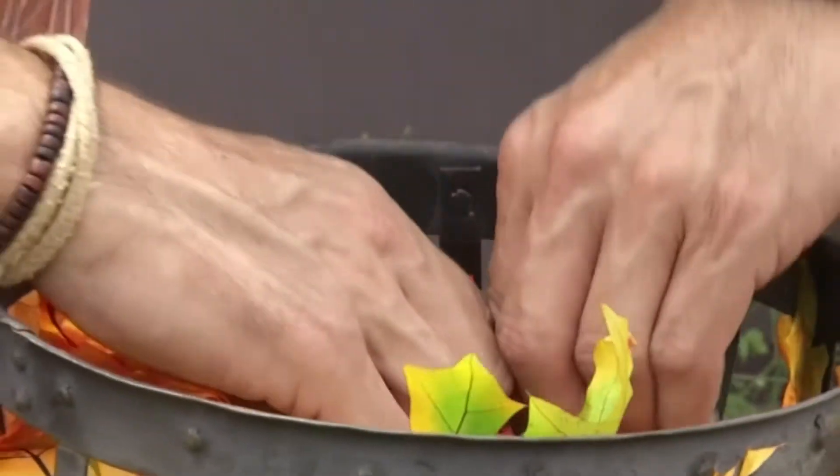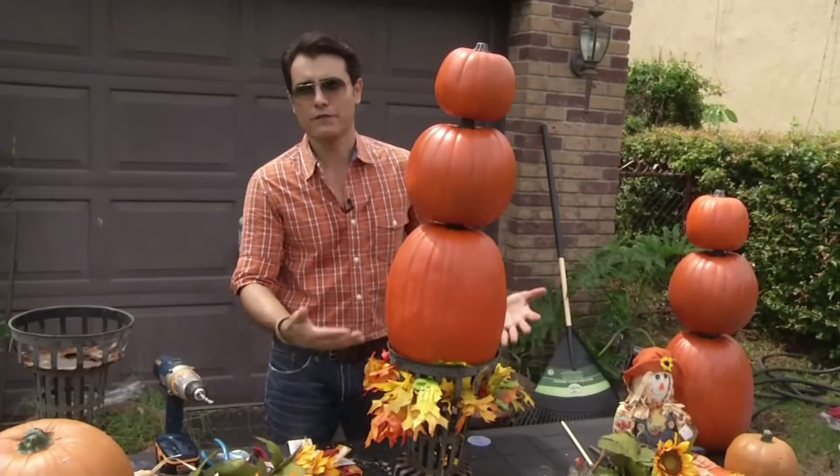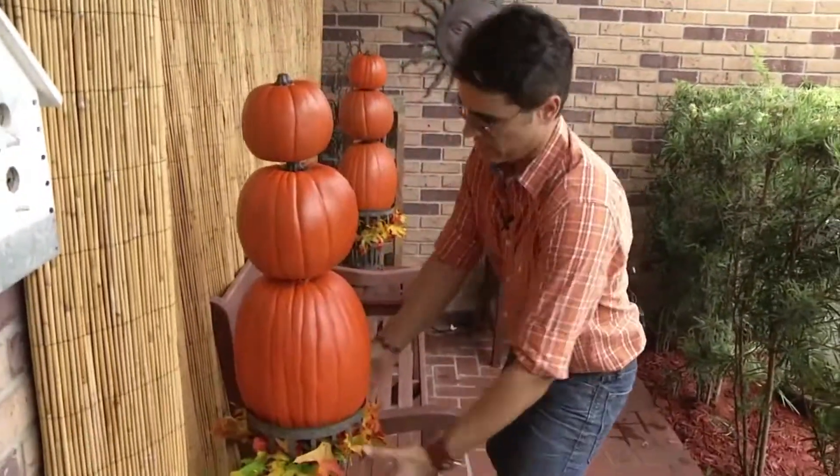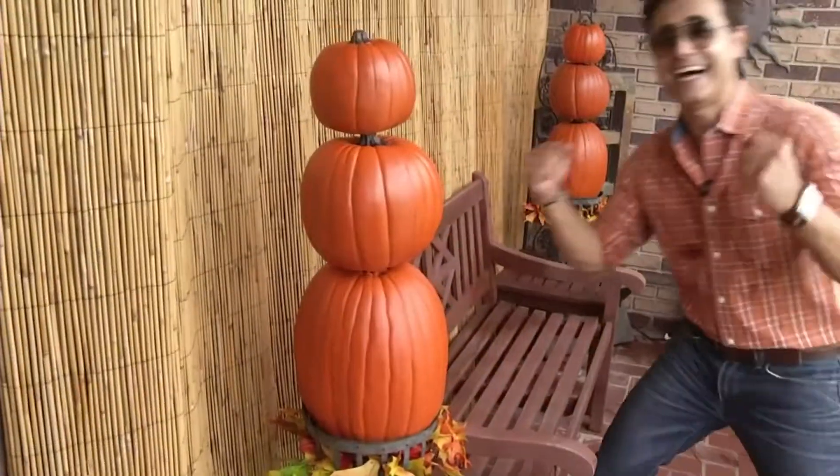The final touch is to place our topiary on a metal urn like this one. And of course you can decorate it with fall leaves or even sunflowers. Remember, it's almost like decorating a cake in between each layer. I love it!